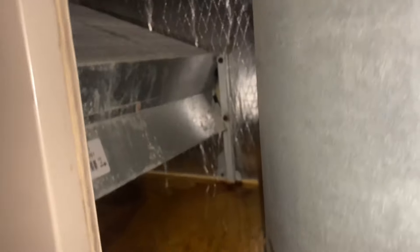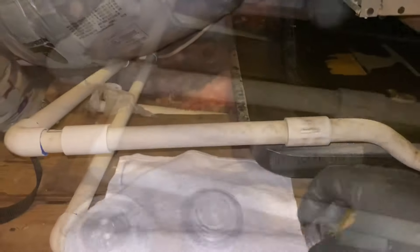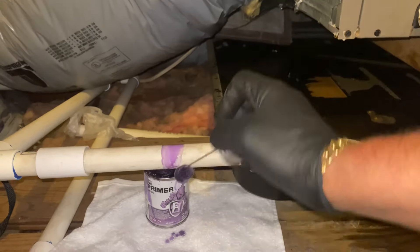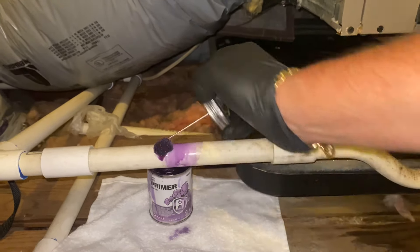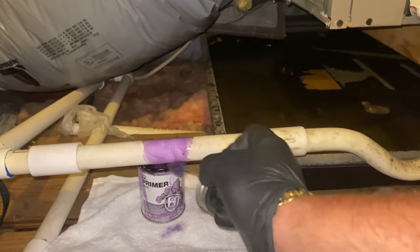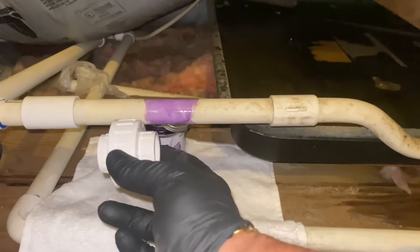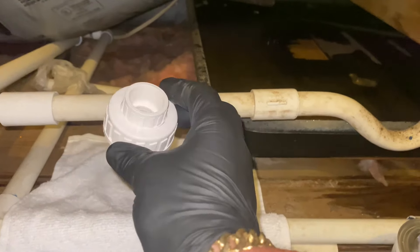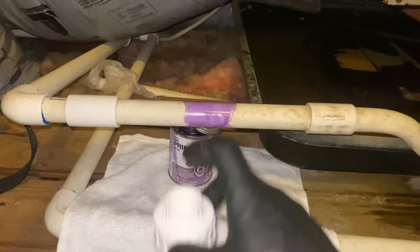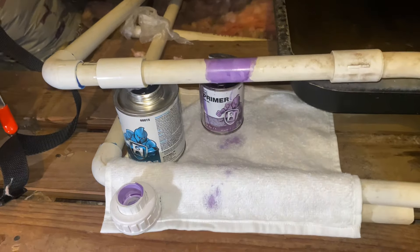What I like to do is prime first. I know I'm in an attic, but I like to protect my work area and not get any mess all over the place. We're going to cut out a little section in the middle because there is a slight variation — not much, about half an inch — but it'll fit right there. Next, I'm going to apply primer to my union. One thing you'll notice is that I put my glue there when I cut this.